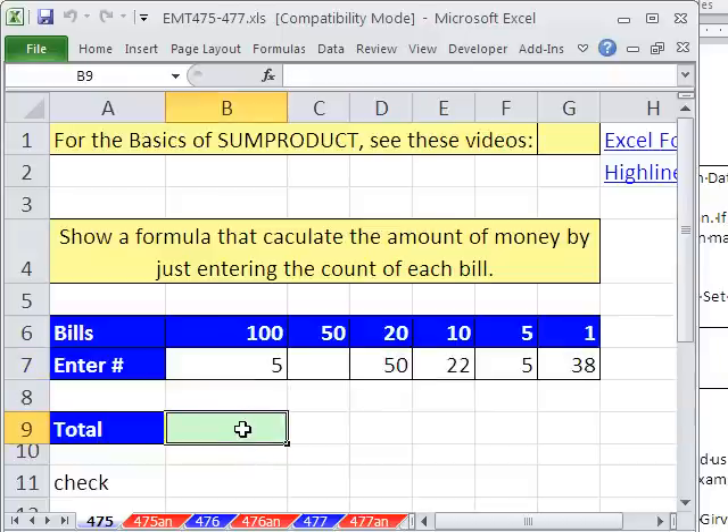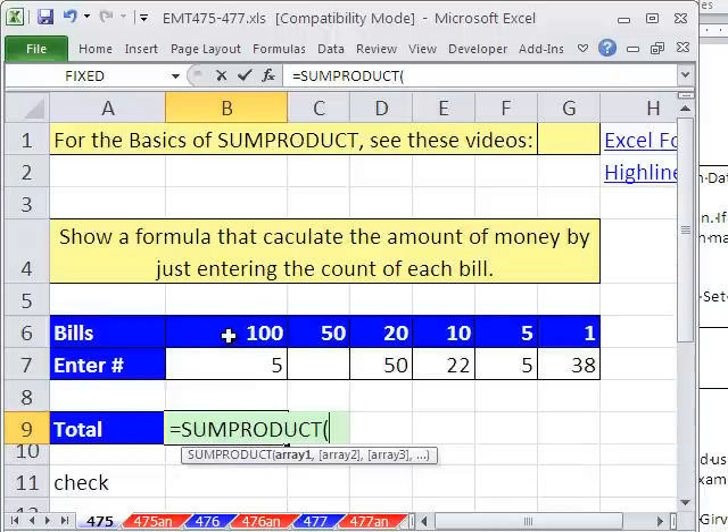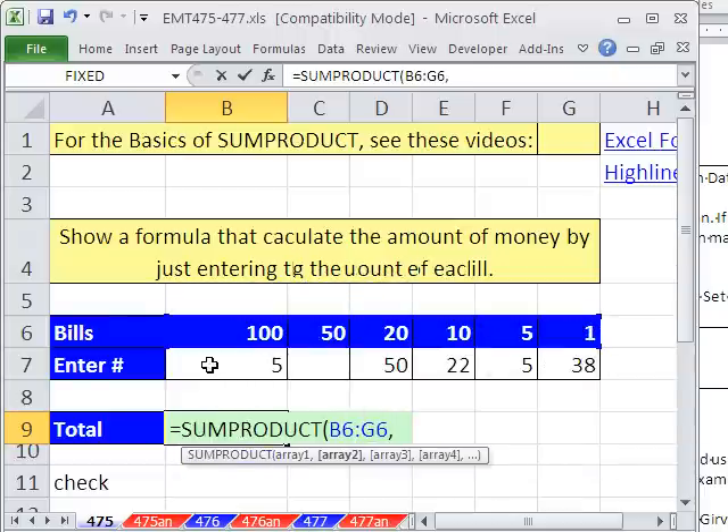We will use SUMPRODUCT for this. Equals SUMPRODUCT — it takes array number 1, separated by a comma, array number 2, and the arrays have to be the same dimensions.